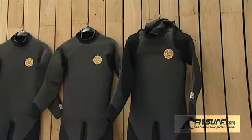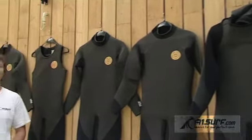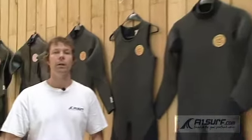Our wetsuits plus loads more great surfing products are all available to browse on a1surf.com with more information on each product. Delivery costs are low and we can get a wetsuit out to you in just a couple of days. Visit a1surf.com today and click on the shop link.